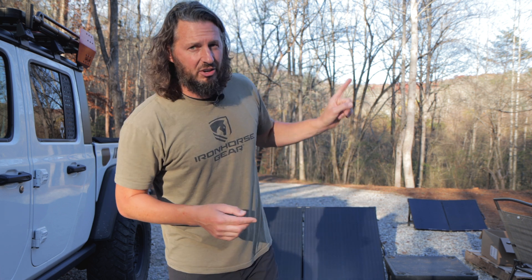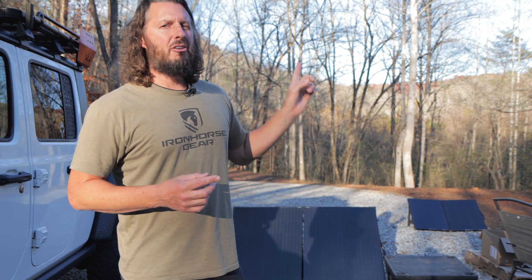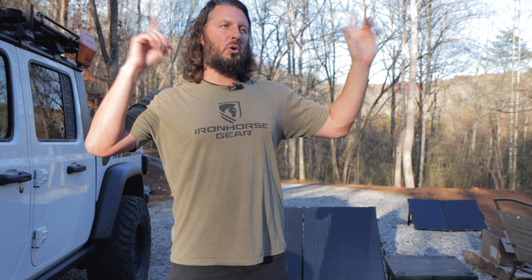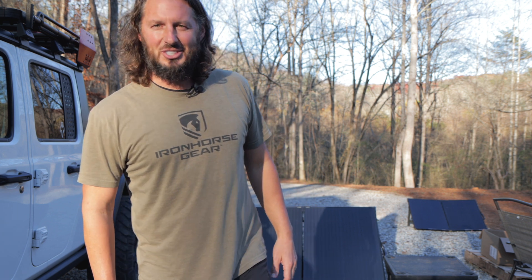I'd highly recommend this if you're off-grid, charging with a generator, or need to get power into your batteries faster. Do this simple upgrade yourself — don't take it to a dealer. If I can do it, you can do it. I'm grateful and enjoyed making this video. I'll put a couple of adventure videos on screen at the end — click one, get excited, plan a trip, get your Airstream on the road, or build a homestead like me. Take care, see you next time.